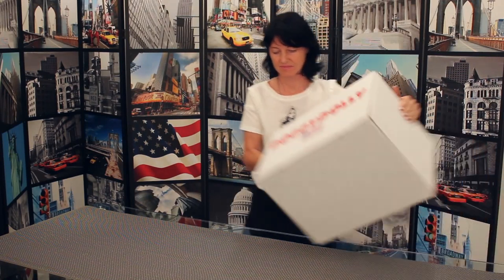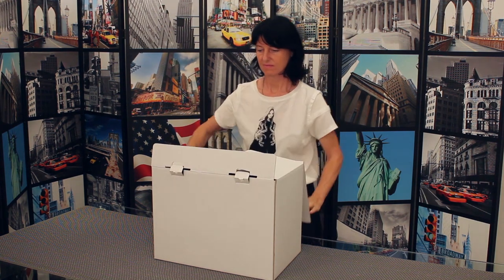Congrats on receiving your new Doggie Dolly Pet Carrier. It's perfect for traveling, whether it's by airplane, car, or walking around town.